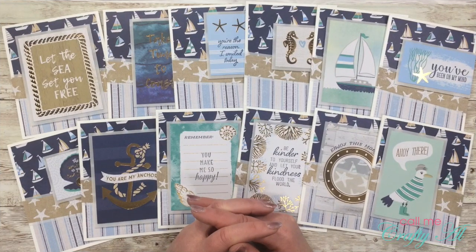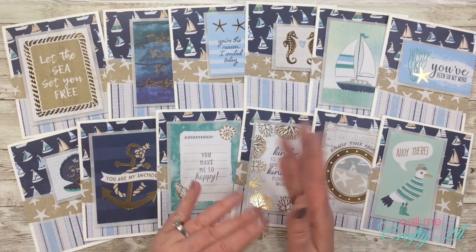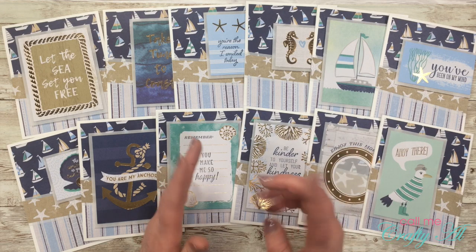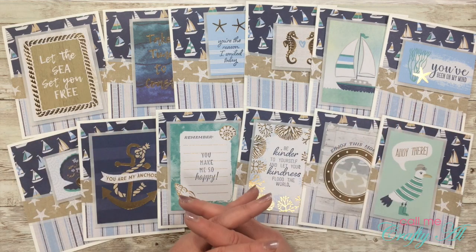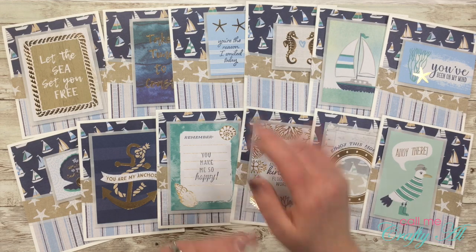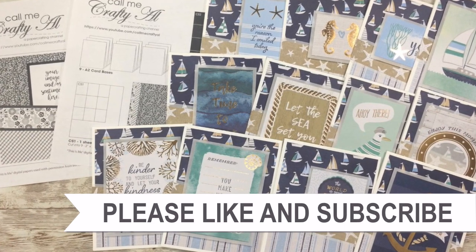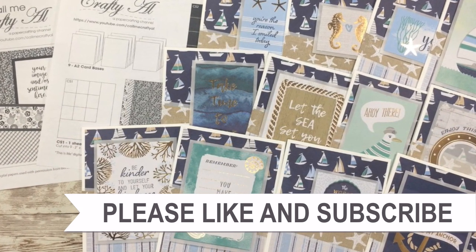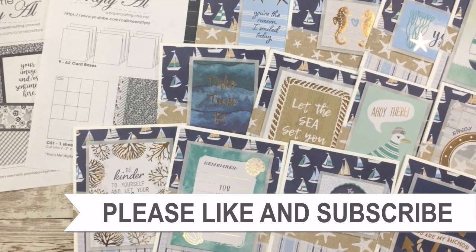I hope you enjoyed seeing how I quickly turned the March 2020 Sheet Load of Cards from 9 into 12. If you did, I always appreciate a thumbs up. Don't forget that subscribers can download that file for free — the link is in the description box below. I'll be back on April 1st with a brand new Sheet Load of Cards. Until then, I hope you're having a crafty day! If you're interested in any of the products or tools I used, I have links in the description box.